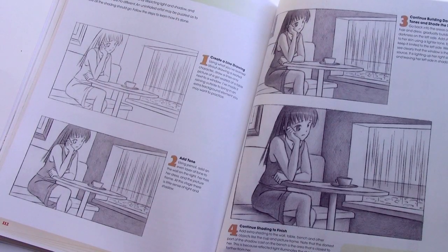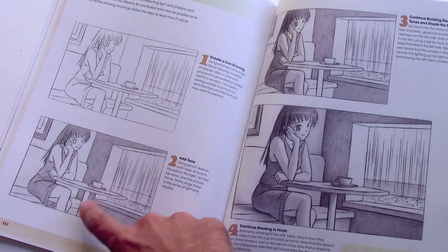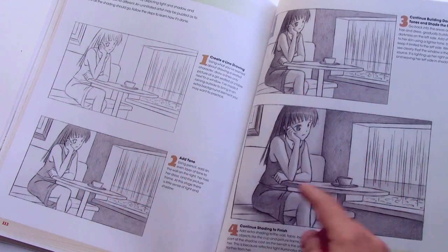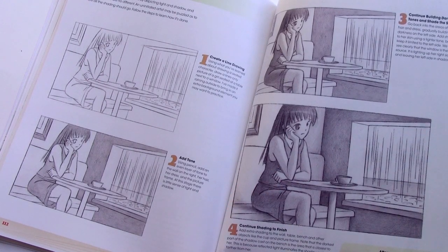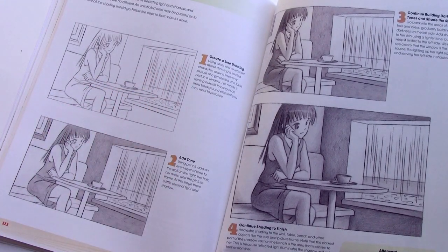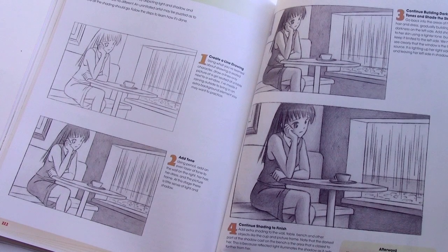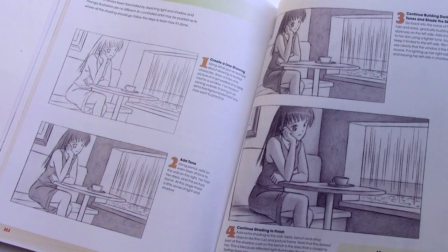Another topic new to this volume is light and shadow. Here, in a step-by-step way, I show you where to apply the shadows so as to make it look like light is coming through the window. And as I said, I'm always trying to combine lessons — so this character sitting here, you're not just left trying to figure that out for yourself. You go back to the step-by-step lesson and you're shown in a line-by-line way how to draw this exact pose.